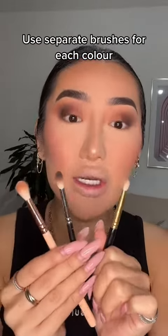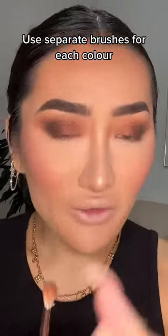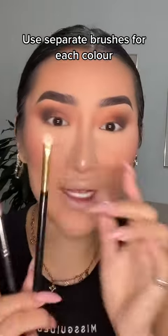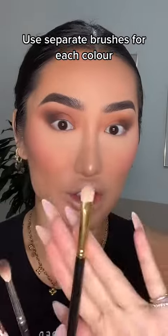When you're blending eyeshadow, you need multiple brushes. One fluffy brush for your mid-tone colour, another brush for your deeper crease colour, and then if you're using any shimmers, it should be on a separate brush. If you're just using one brush all over for everything, that's where your eyeshadow is going to get so muddy.